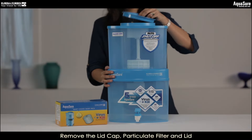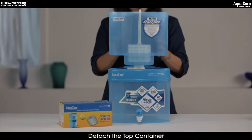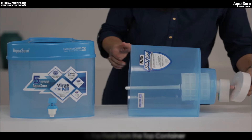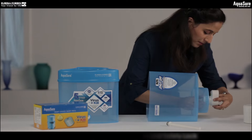First, remove the lid cap, particulate filter, and lid from the top container. Then detach the top container from the connector. Now simply detach the float from the top container. Next, remove the airwind pipe, cartridge, and safety lock from its place.